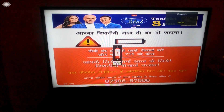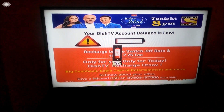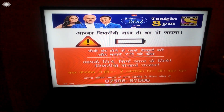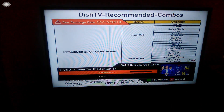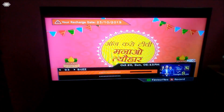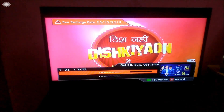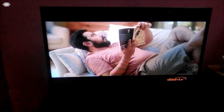I've accessed the remote for my Dish TV and I'm just trying some channels here. As you can see, there's a cartoon playing. The screen panel quality is good — I got this TV for around 10,000 rupees, and the TV screen quality is good for that budget.